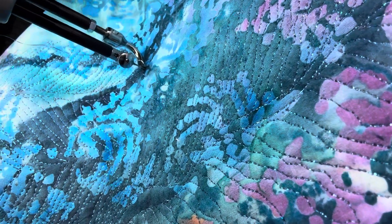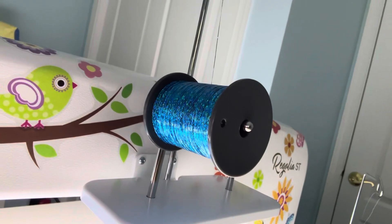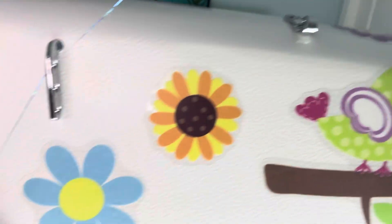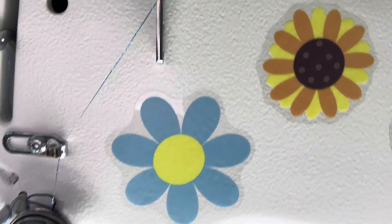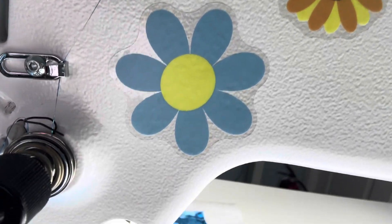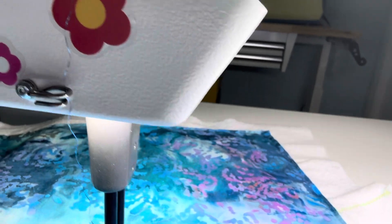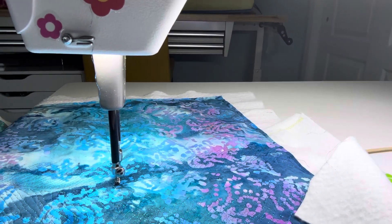It's really glittery thread and this is it. I have it on the horizontal spool pin. You bypass that tensioner, only go through one hole of the three vertical ones, and make sure you go through your discs, through your pigtail, and then thread as usual for your needle.